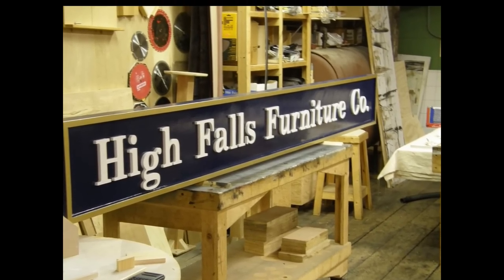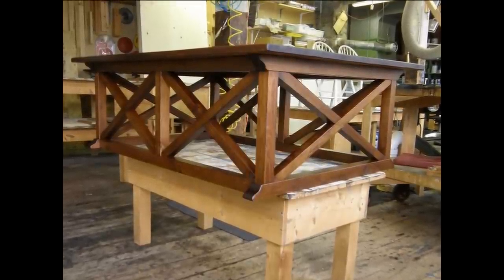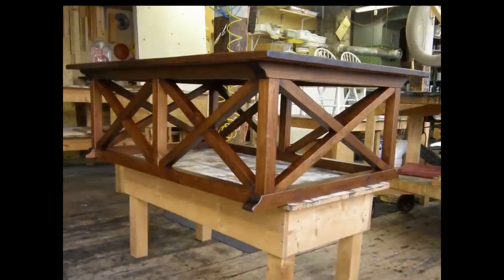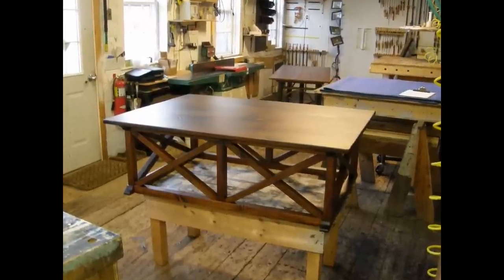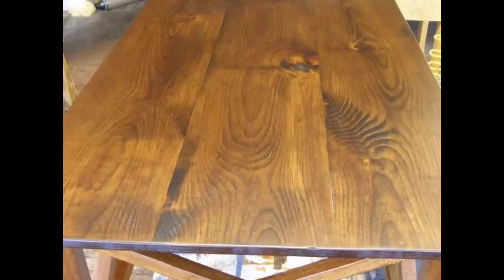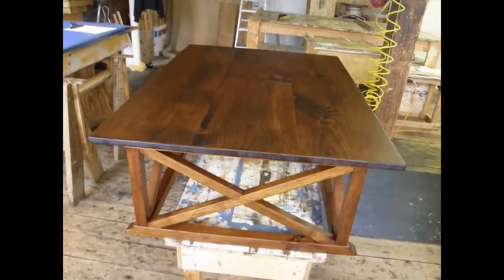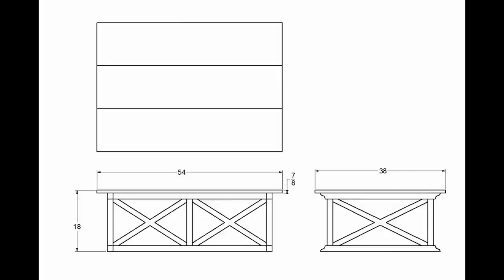In this video I'm going to do a voiceover. I previously uploaded this project and I typically do music in my build videos, but I had a few requests to explain what I'm doing. So in this version I'm going to talk about what I'm doing, why I'm doing it, and the thought process involved. This project was a custom design coffee table — not my design, it's an adaptation. The project began with a photo from a factory catalog, and I had to adapt my design based on that photo and the customer's specifications.